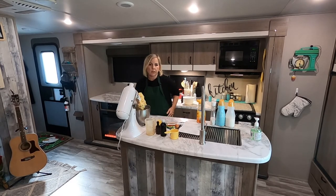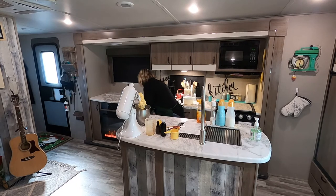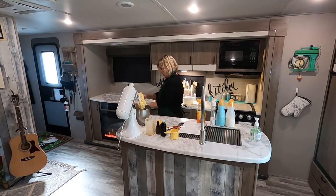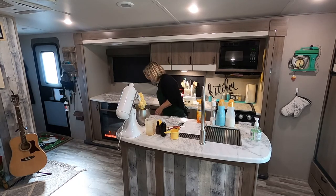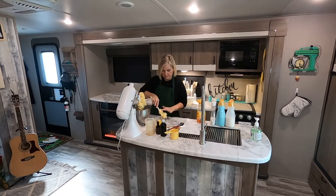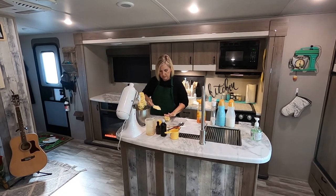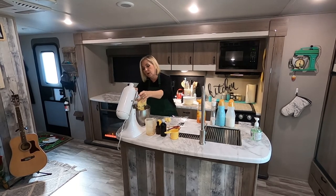The cookie dough is all set. Now I'm going to put it into some plastic wrap — you can also put it in a bowl, but make sure you cover it because you don't want a crust to form on top. I'm going to put all of this cookie dough into the plastic wrap and then put it in the refrigerator for about an hour.